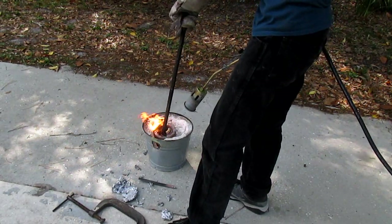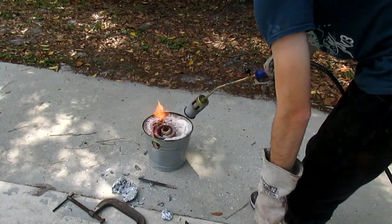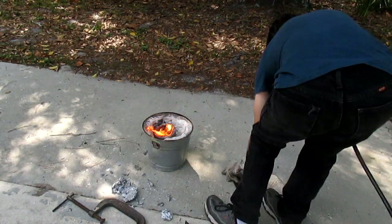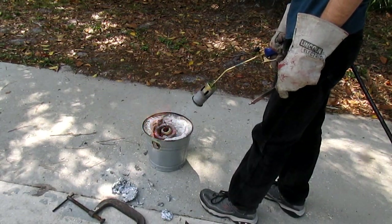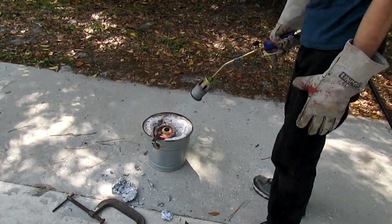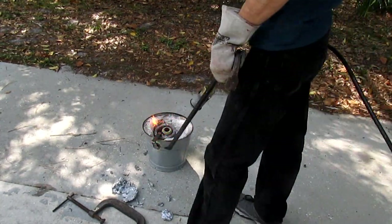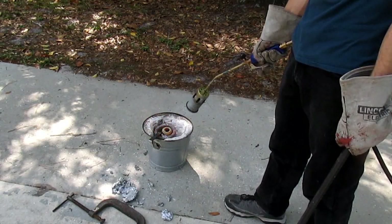As the aluminum melts, some of it will float to the top in large semi-oxidized chunks — these are referred to as slag. It's important to remove this slag with some kind of tool; personally, I use a crowbar. If the slag is not removed, it will fall out of the crucible when you try to pour the aluminum into your anthill, and this could block the hole.